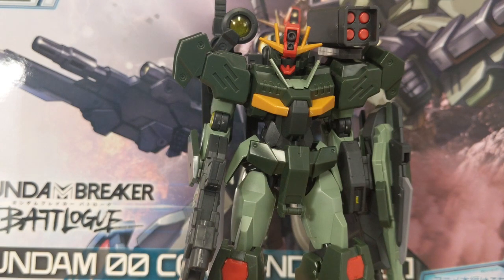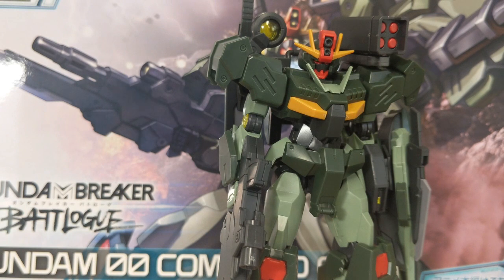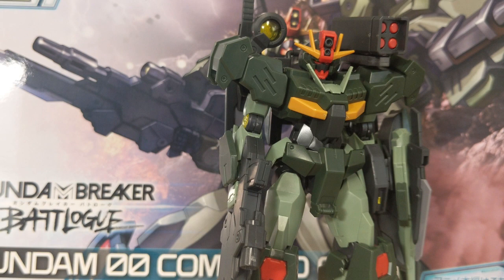Hey everyone, Biscuit again, and in this video we're going to be taking a look at the high-grade Gundam Breaker Batlog Gundam 00 Quanta Command. This unit is from the upcoming series, Gundam Breaker Batlog. In case you don't know what it is, don't worry — I don't either, because it is not out yet.